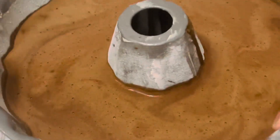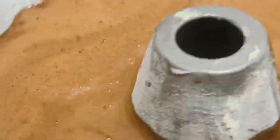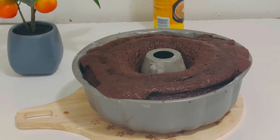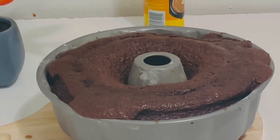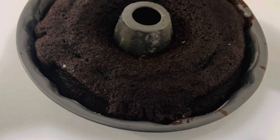I am going to bake this in a bundt pan, but you can use a round pan or a square pan — any pan you like. Bake the cake 30 to 35 minutes in the preheated oven until the cake tests done with a toothpick. Cool in the pan for at least 10 minutes, then remove to a wire rack or a plate.